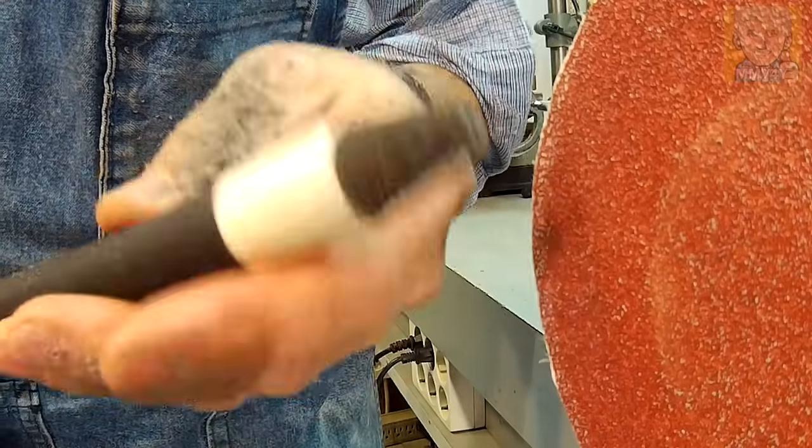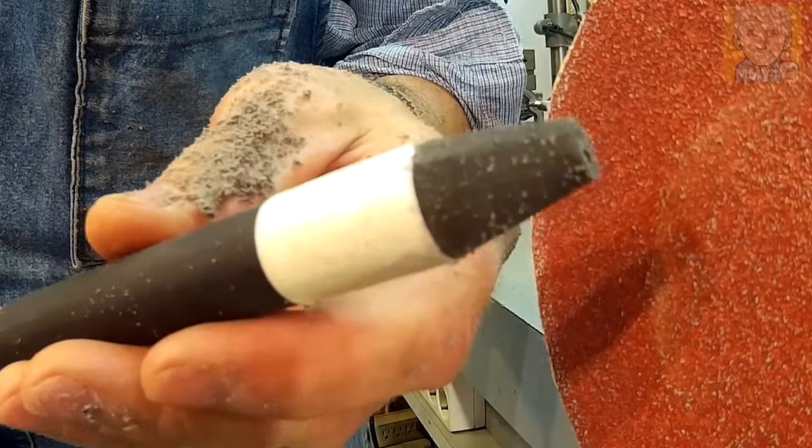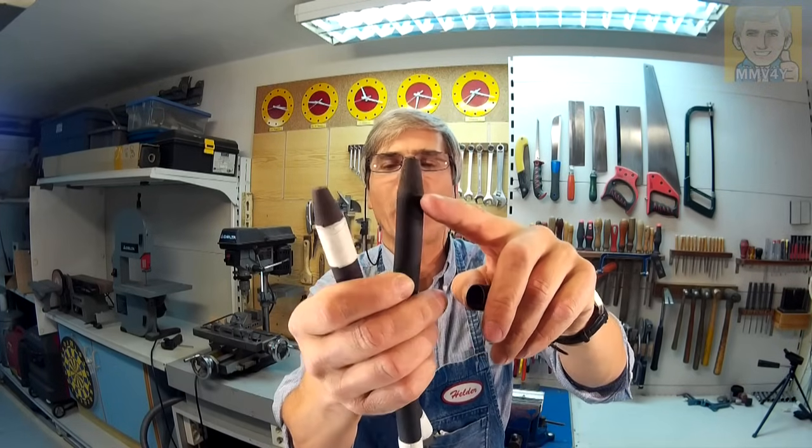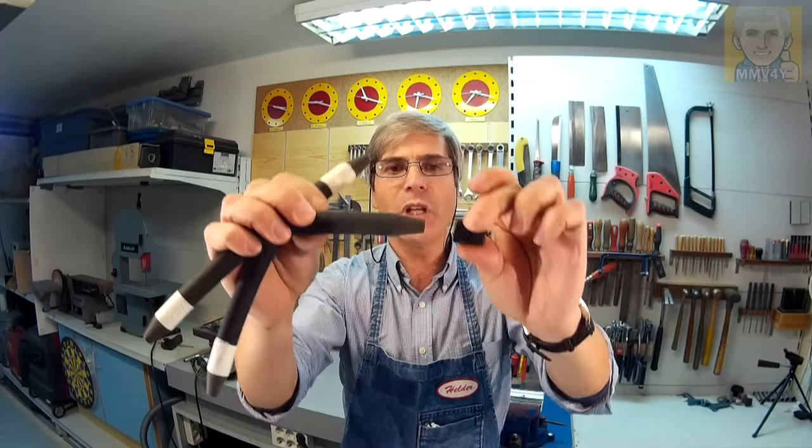I'm going to do the same on another one to make a pair of these. The grinding is done on both rubber bands. By using the tape as a visual reference, it was very easy to grind the taper uniform all the way around. But now it's time to remove the tape and start fitting the rubber bands into the inserts.